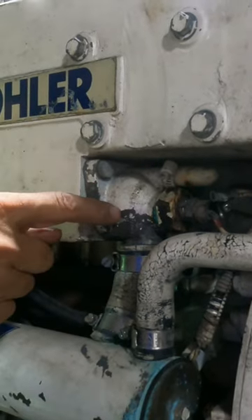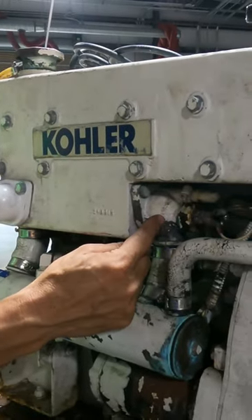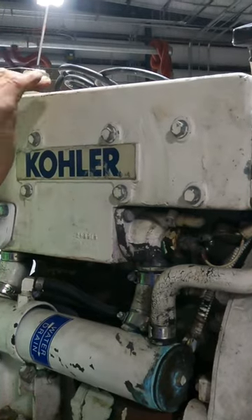Look at the coolant — coolant and coolant. The coolant circulates here and returns if the thermostat is open. If the thermostat is closed, it stays over there until the engine reaches the temperature.